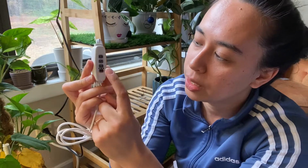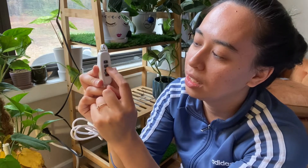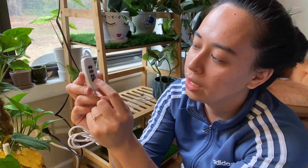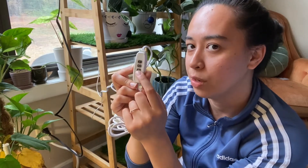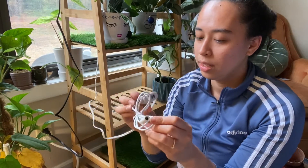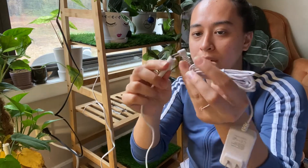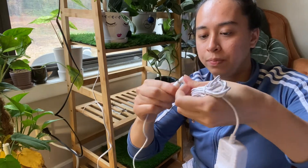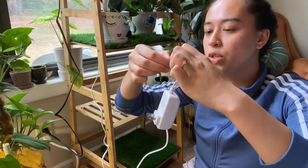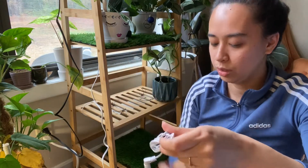Just like any average grow light, there's a power setting and brightness control — we'll look at that in a minute — and a timer with options for three hours, nine hours, and twelve hours. Now we simply plug this into the outlet so we can turn on the lights.